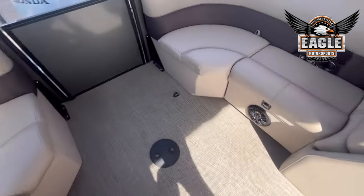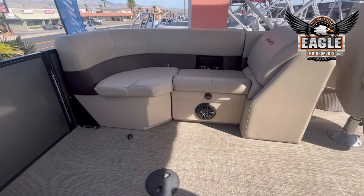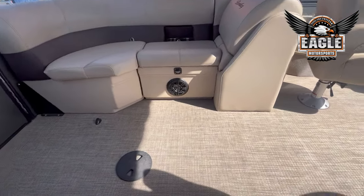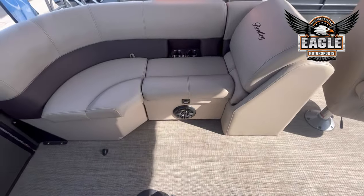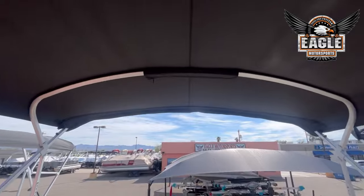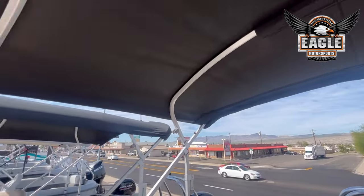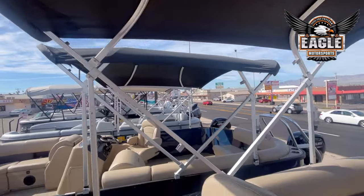You could be sitting here in the back and enjoy your lunch, or have your drinks on your table. On this model, you are going to have a 10-foot rear bimini, so you get 10 feet of shaded space.